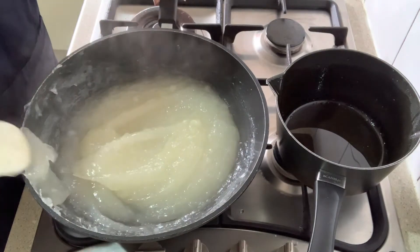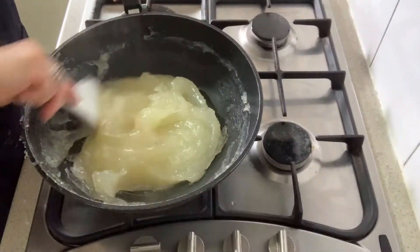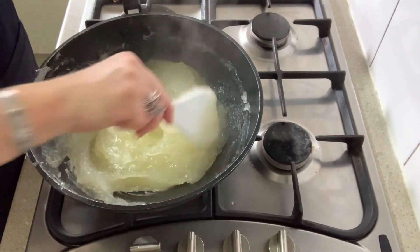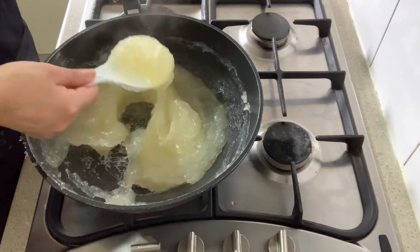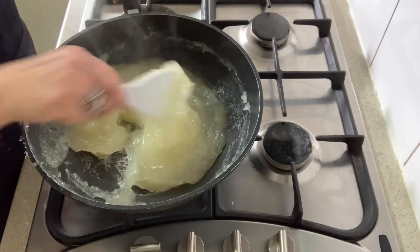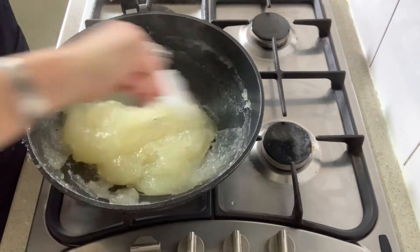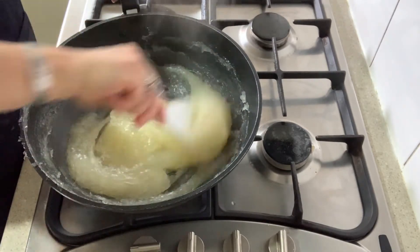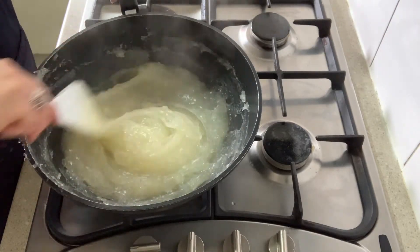This has been 15 minutes on the stovetop and it's changed from a translucent white to a pale yellow, and it's quite sticky — sticking to the bottom as you can see. Occasionally I just stir it so it doesn't burn to the bottom. I'm going to cook it through for another 30 minutes now.